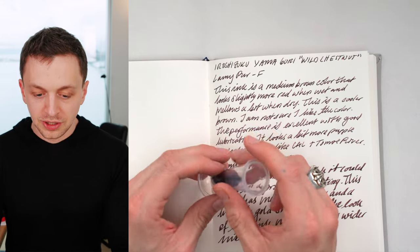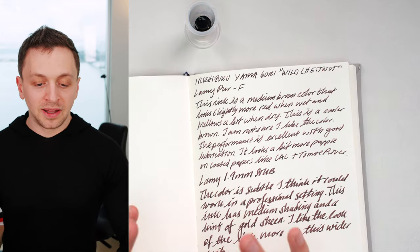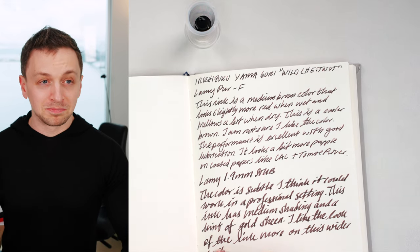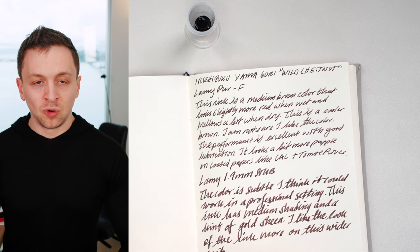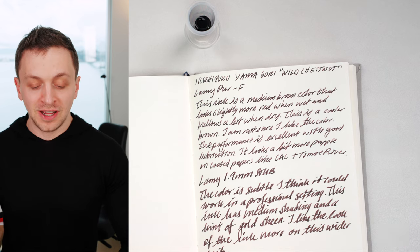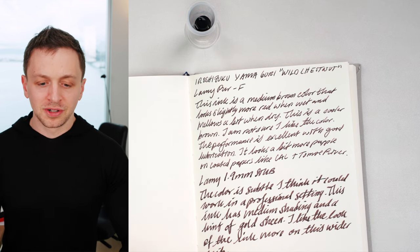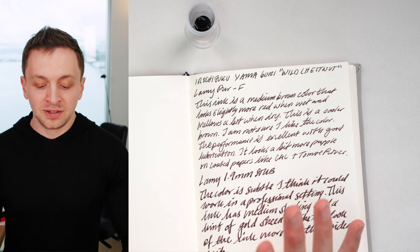Today I'm going to be doing Hiroshizuku Yamaguri, and I'm going to be using an ink miser. Hiroshizuku is Pilot's premium ink line. It's probably my favorite ink line, just because I like more lubricated inks, and that's just how Hiroshizuku tends towards. It's also $24 for 50ml, and you get a very pretty bottle, so it's just a great package.